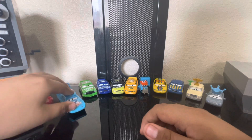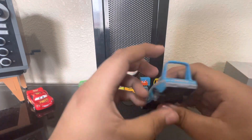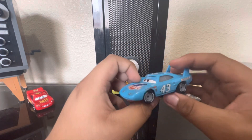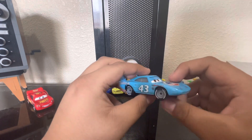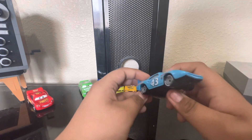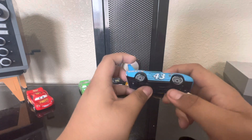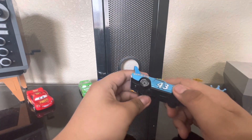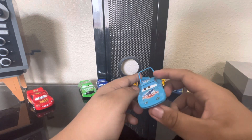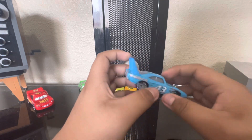Next up we got Strip Weathers, aka The King. Just like McQueen, I'm pretty sure you already know about this diecast. It's a Thailand one — all of these are made in Thailand. Before this, all the 11-packs were made in Vietnam, and Vietnam cars are just god-awful. This is a typical Thailand King.